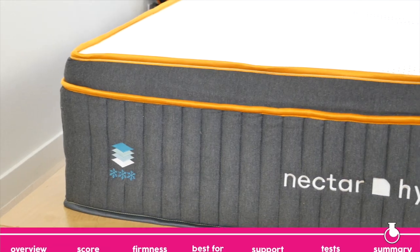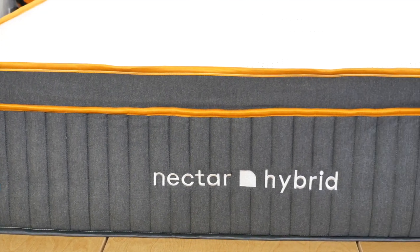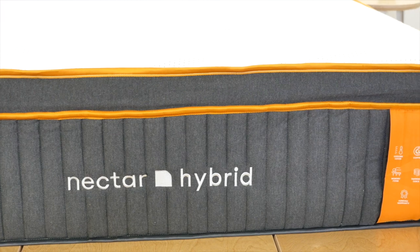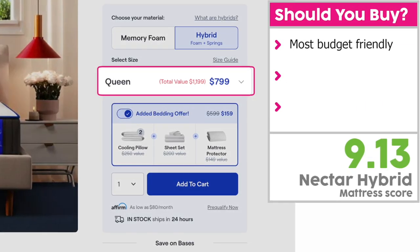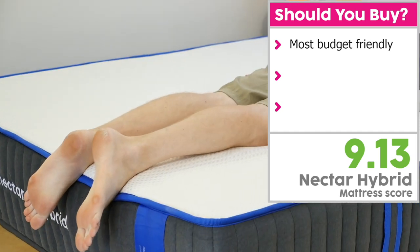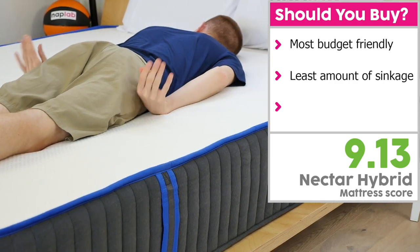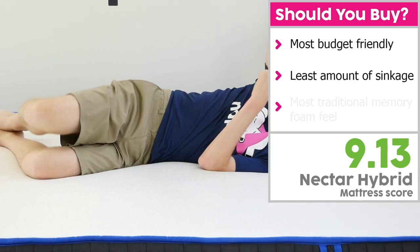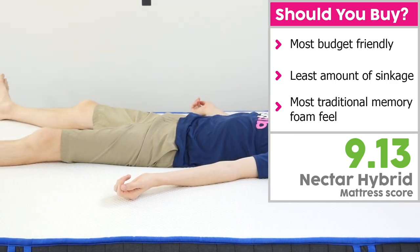So which Nectar Hybrid is best? Based on our battery of tests and performance scores, the Nectar Hybrid Premier Copper is the clear best choice among the family of Nectar Hybrid mattresses. I would recommend the Nectar Hybrid if you're looking for good value — if you're on a budget and want the best bang for your buck, go with the original. It also has the least amount of sinkage, and it has a more classic memory foam feel compared to the more modern memory foam type found with the other two Nectar Hybrids.